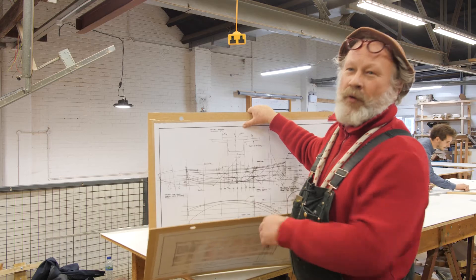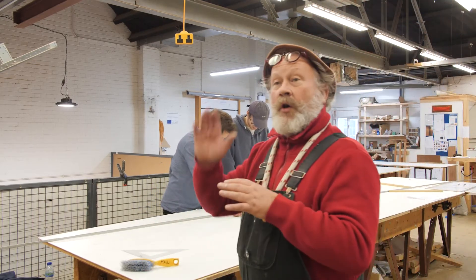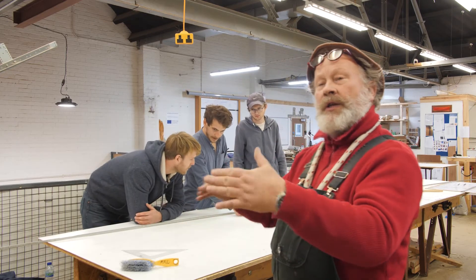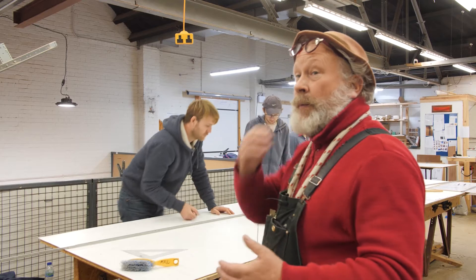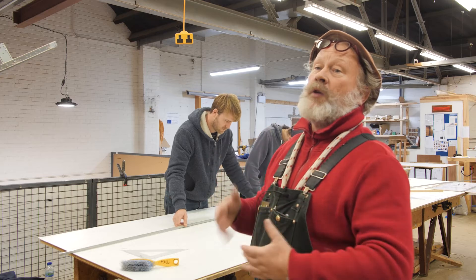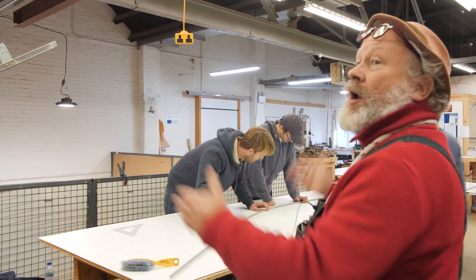The whole course is 40 weeks long and we allocate two weeks to lofting, divided into two sections. The first week, everybody lofts the same small boat — it's about learning the process using a boat we're very familiar with, so we can easily spot errors. We have four groups of three people each lofting the same boat. In week two, once they've got a bit of proficiency in the process, we actually loft the boats we're going to build as part of the rest of the course.